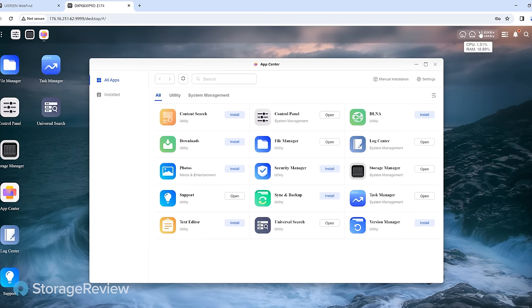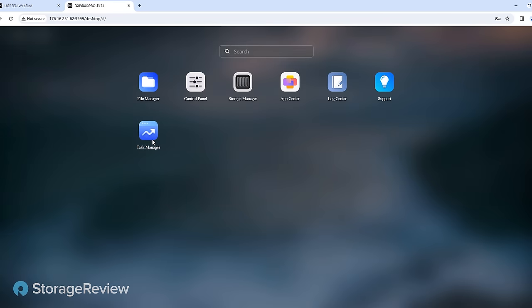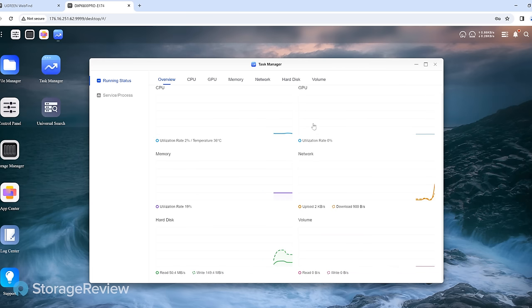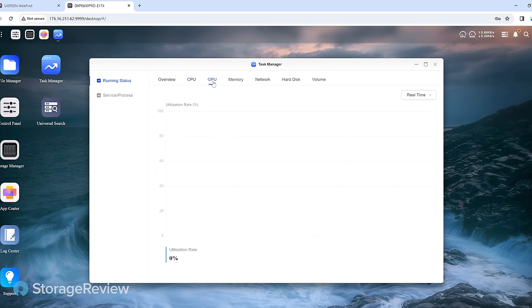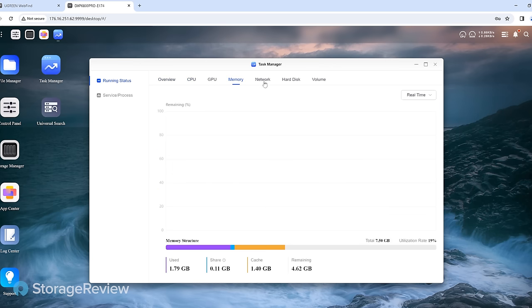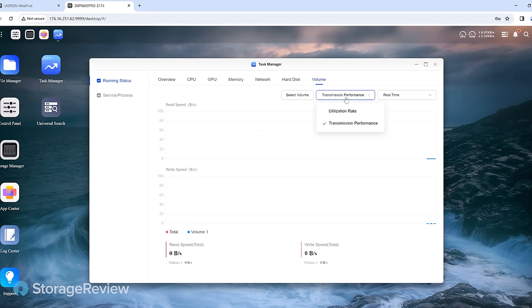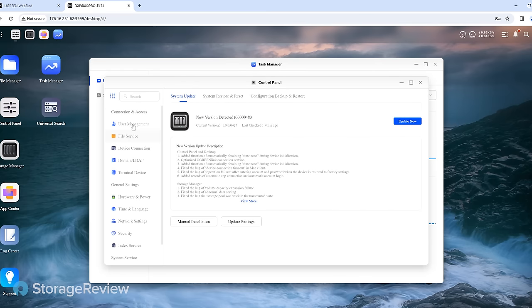In the top right corner, you see the little IO activity, RAM, and CPU utilization — a good visualization. We can dive into Task Manager, which gives you an overview of CPU. GPU is an interesting one — maybe we can support a little GPU in that side PCIe slot. We're not doing anything on this system yet so there's not going to be a ton of activity. We'll be sharing this out soon to our test systems to see how well these drives perform. We'll create our file shares, hopefully do some iSCSI work, and see what this thing can do.